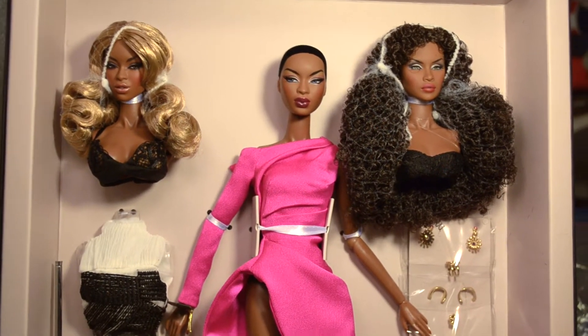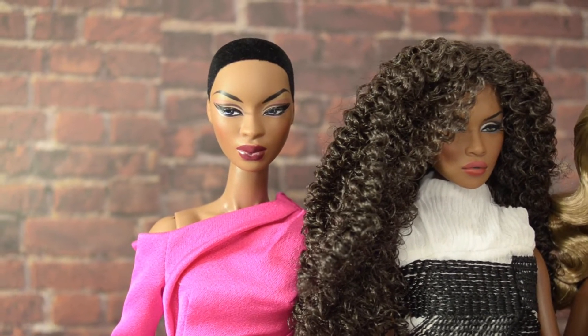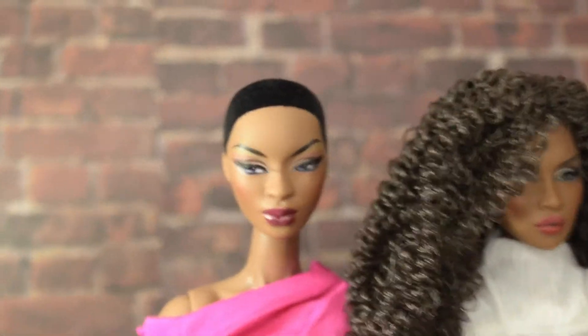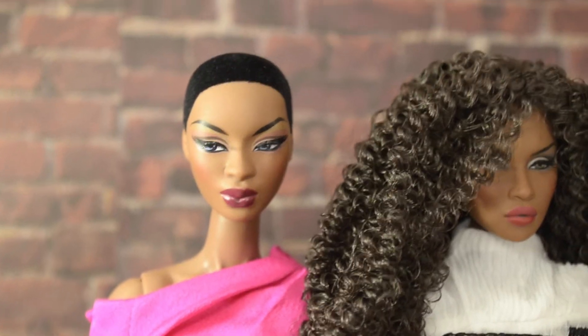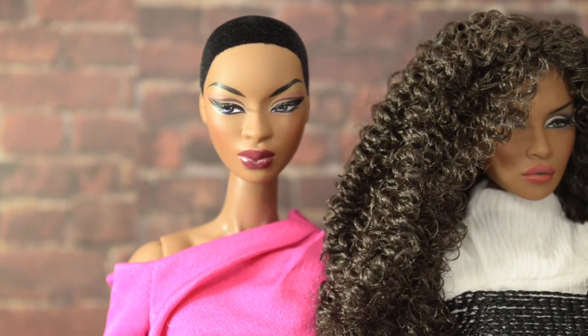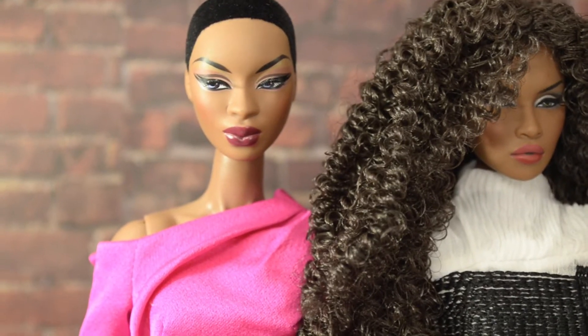Alright, we're going to talk about Adele 1.0. As you can tell, her makeup's a little on the heavier side, but it's still very beautiful and very well done. I love the flocked hair. The makeup's a little heavy for my personal taste, but like I said, it's very well done and very tasteful.